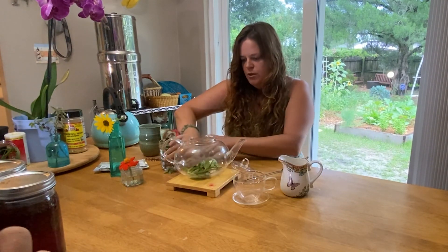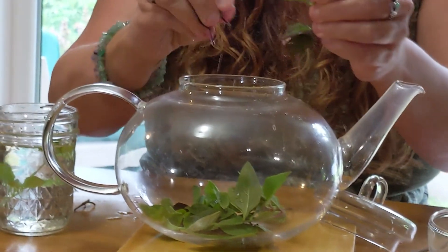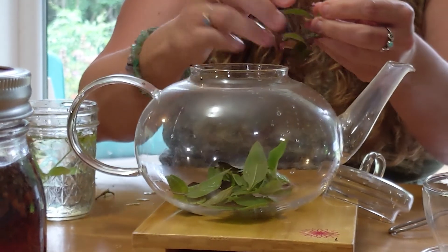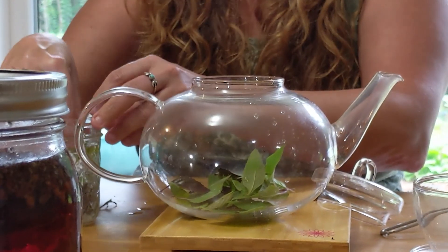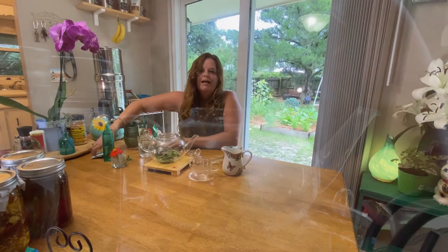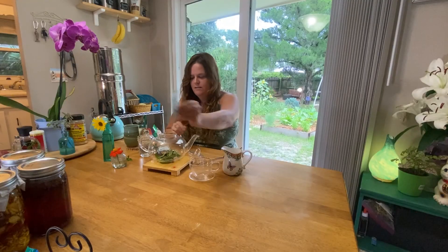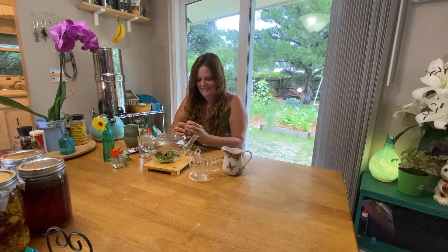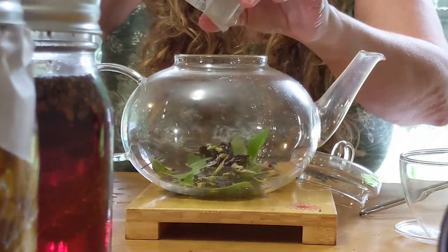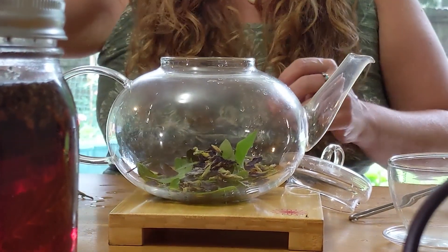We're going to get all our plant matter in here. I'm just taking off the majority of the stem so I can root it. We have the tulsi, and I'm going to add a special herb in there today to really bring out a vibrant color to this tea blend — some butterfly pea flower. I do sell these at the Oviedo Farmer's Market. We're going to go ahead and put the dried butterfly pea flower in; it's going to make a beautiful lilac purple color.